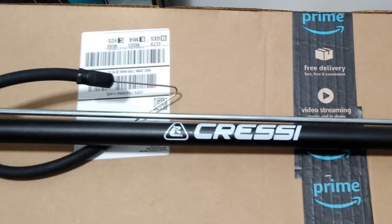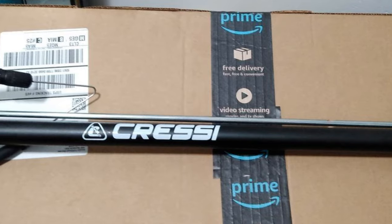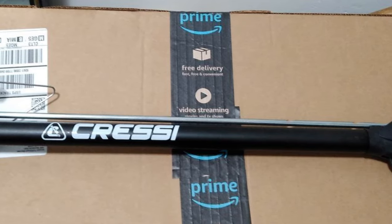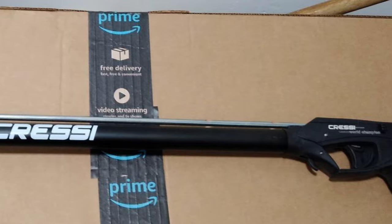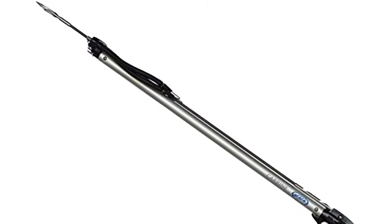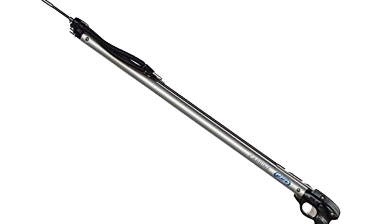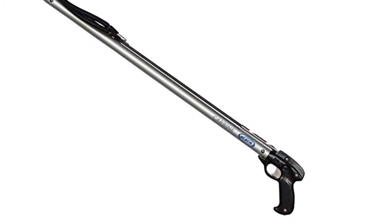The best speargun can cost you a hefty sum, but it will definitely be worth it because a good speargun will ensure you have the best fishing experience. With a durable and reliable speargun, you could easily fish from the pier or dive underwater for the ultimate fishing experience. Moreover, keep in mind that there are many types of speargun, with the best models having an automatic button release mechanism.